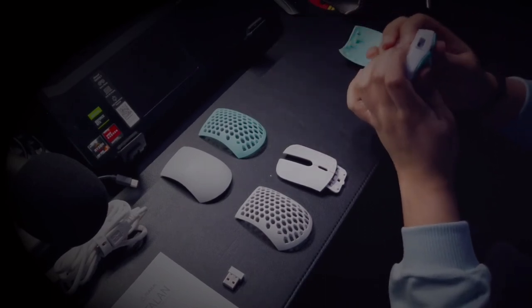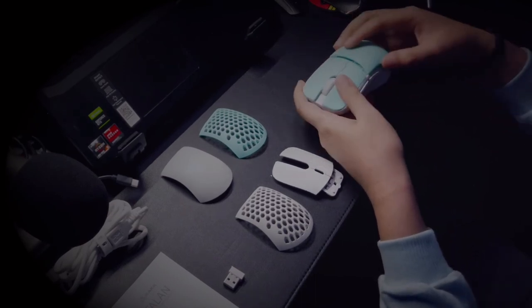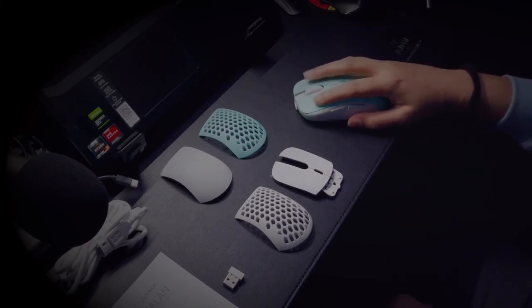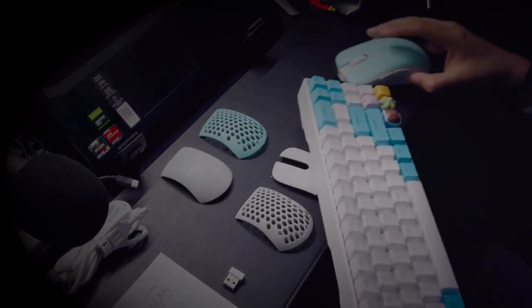I believe in the impact of small splashes of color — life is already dull and boring, especially when you feel stuck at work. Looking at this setup reminds me that I do have the freedom to live life my way, and being a professional doesn't necessarily mean being stuck with just blacks and grays. I'm happy with the way this looks, and I'm happy to add this to our Battlestation 2021 setup.